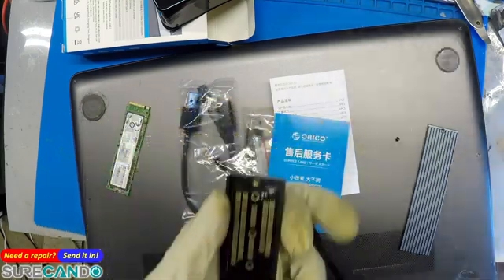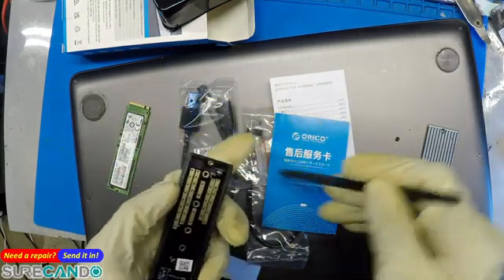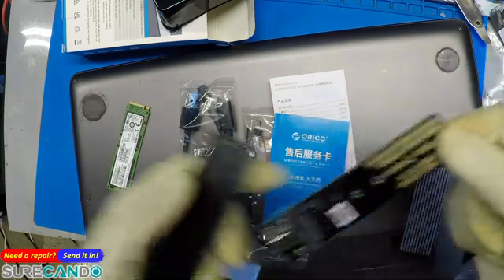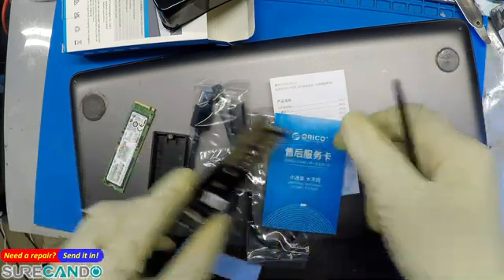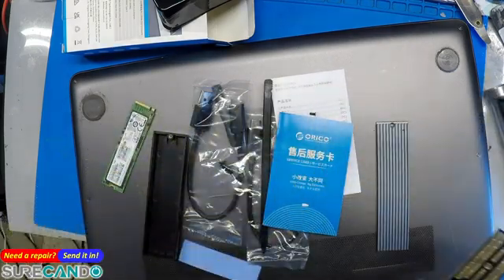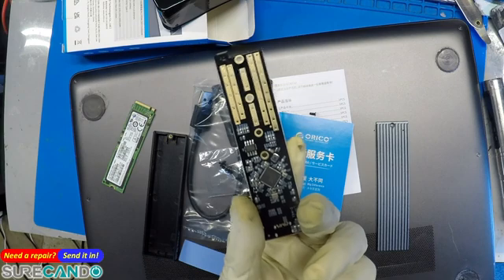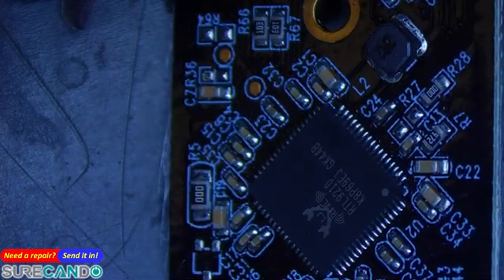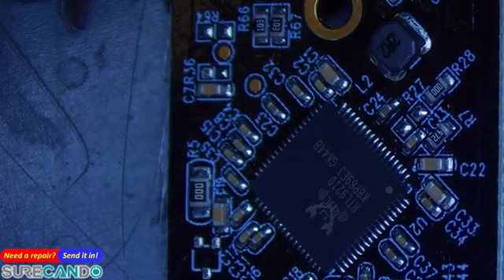I generally always buy generic Chinese no-brand ones, but I find firmware compatibility issues all the time with those. So let's have a quick look under the microscope at what chip this one runs. Okay, RTL 9210 — that's the chip.